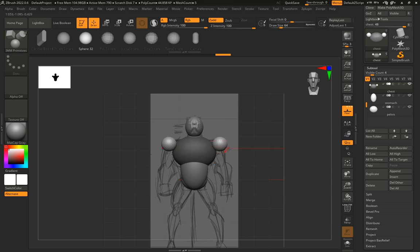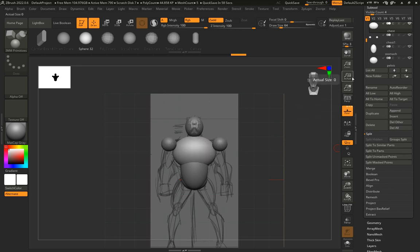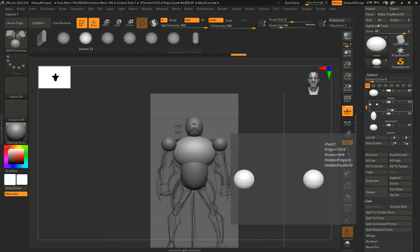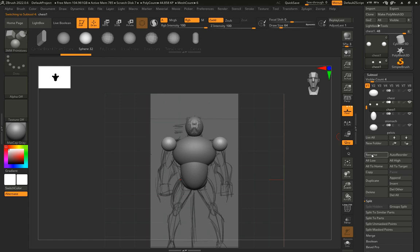When I've added it, the chest it came from turns a darker color — that's a mask. We'll cover masking later, but for now I'll go to SubTool > Split > 'Split Unmasked Points.' The dark area is masked, the light area is unmasked. After splitting, a copy called 'Chest 1' is created. I select it in the list, click Rename, and call it 'Shoulders.'